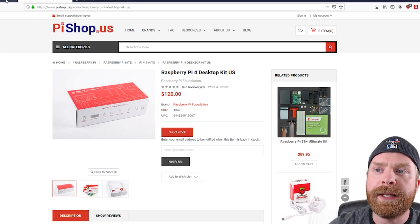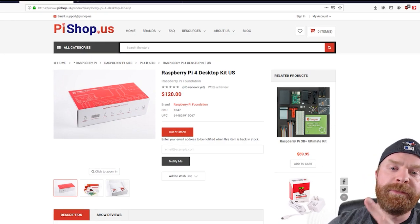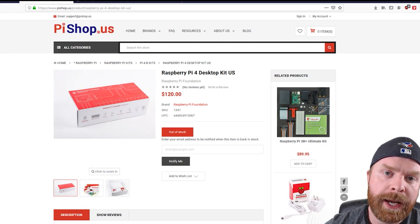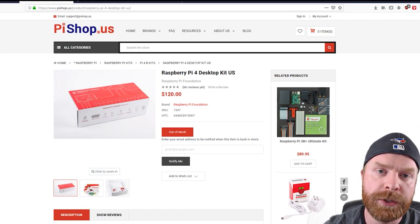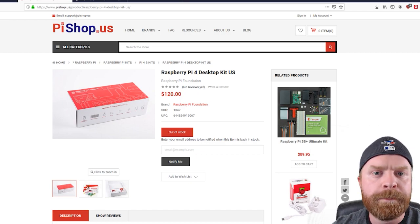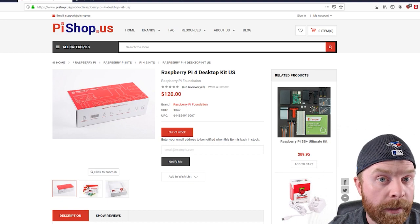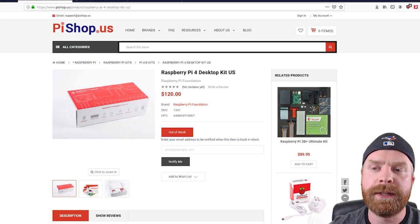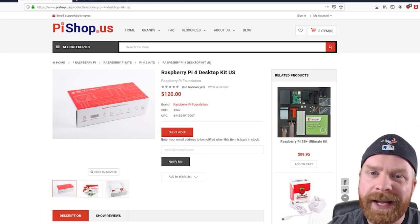For $120 US or $159.95 Canadian, this package is definitely worth it for two types of people. First, if you are new to the Raspberry Pi universe — maybe this is your first time picking up a Pi 4 and you want the complete package, the best of the best — then I would definitely recommend this. It contains everything; you don't have to hunt for parts individually, and you get very quality parts. The second type of person is the hobbyist. If you're using this for RetroPie or a home theater PC with Kodi, you probably don't need this package — you might just want the power supply, which you can purchase separately. But if you're going to use the Raspberry Pi for Linux and experiment with different things, this is awesome because everything is nice and compact, made to work specifically with the Pi. You don't have to worry about compatibility issues at all.